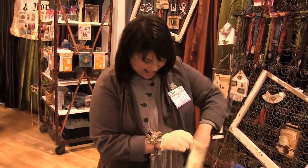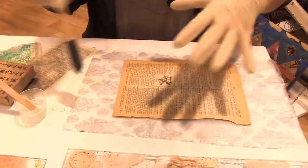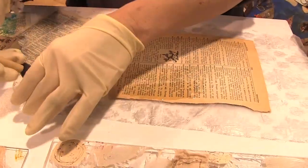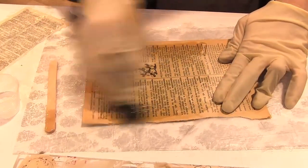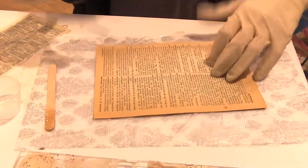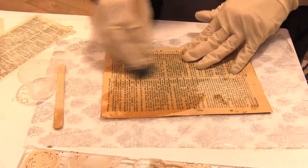I'll take off my ring. I like to use rubber gloves because I don't like my hands getting messy and sticky. Then just with a foam brush — because everything that the resin comes in contact with is trash after; you can't clean it up. So you're just going to come in and coat both sides of the paper. This will be the first side, and then you're going to flip it over and do the second side.